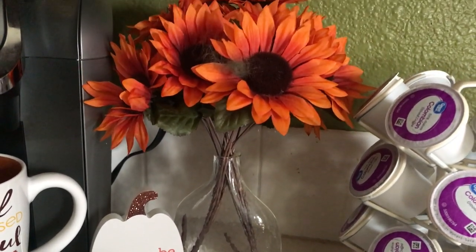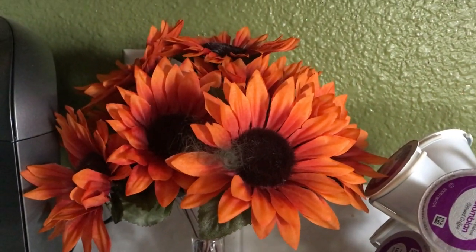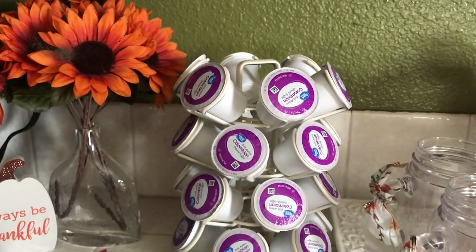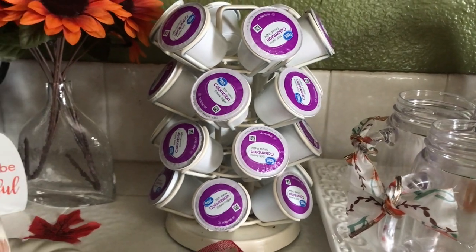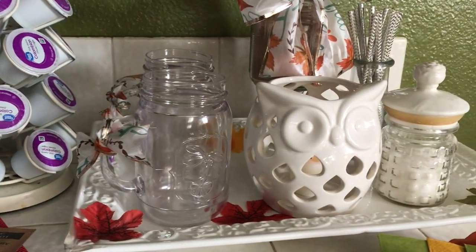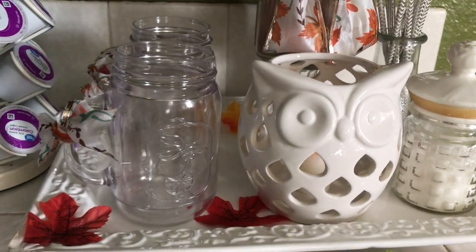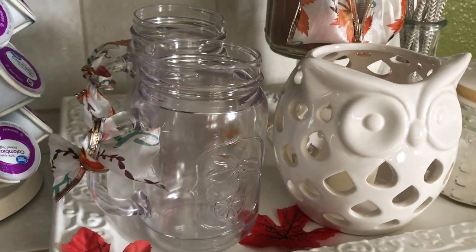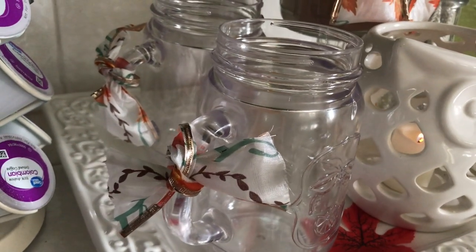I have some florals sitting in that cute little vase there. Then you see my Columbia coffee — these are the coffee pods. Over here to the right, I'm using a white tray to house all of my flowers and my different things for drinks. I've got these two mason jars that I'm using for those who want to make themselves some hot chocolate — just pour that in there. And I tied a cute little fall ribbon on the handles of both of those. How cute is that?